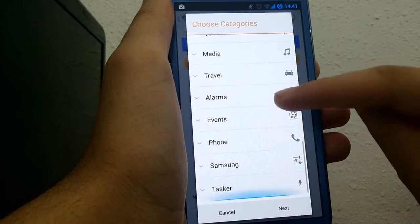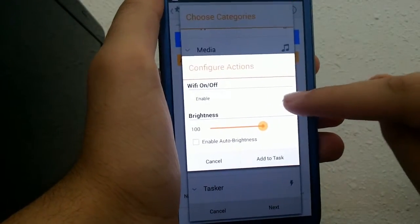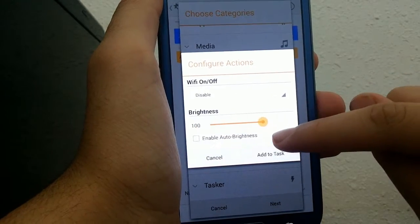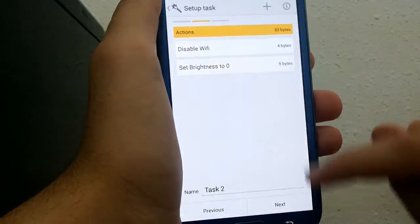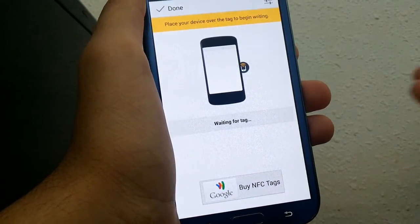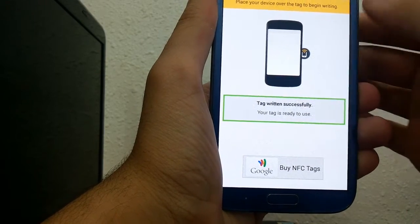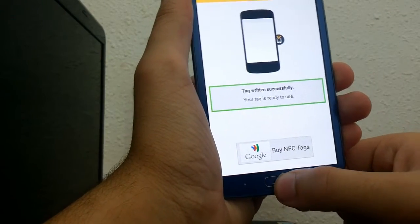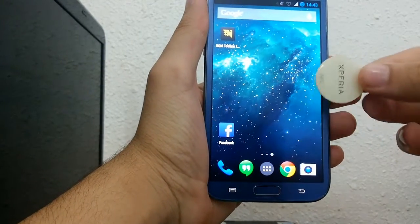So let's program this white NFC tag to turn off Wi-Fi and decrease the screen brightness. Just swipe it to the back of your phone and the task is written successfully. Now swipe it again and boom — the Wi-Fi is off and the brightness is down.